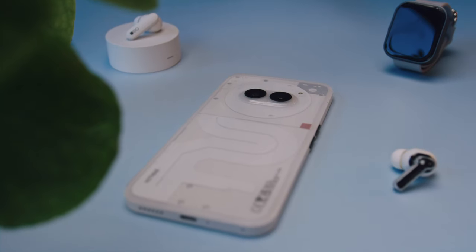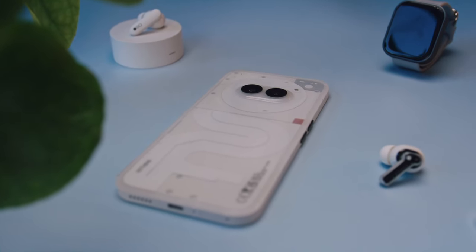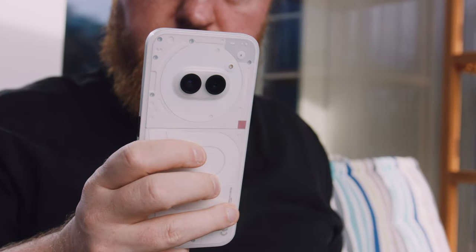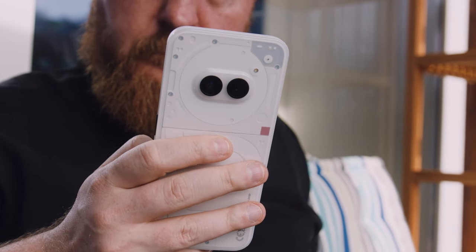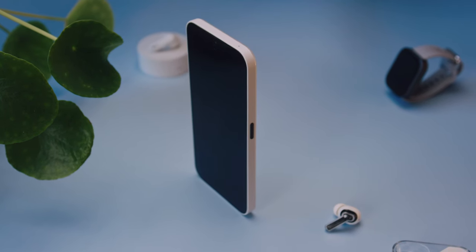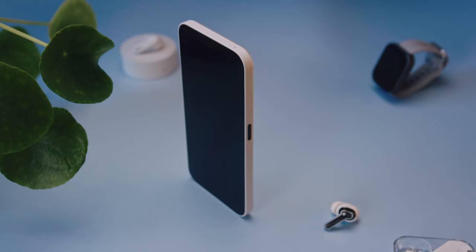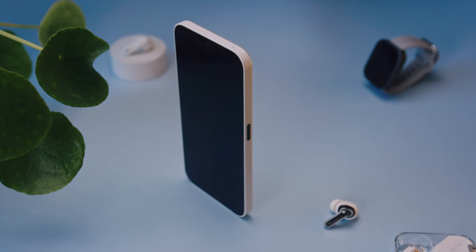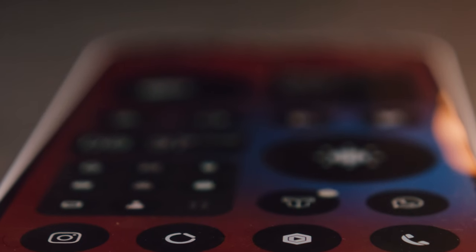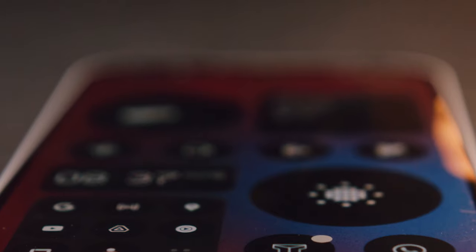This right here is the Nothing Phone 2A, Nothing's third smartphone and their first budget version of a phone, even though it's not behaving like one in any case. By budget I mean it's so much cheaper while still retaining most of the features you expect in a mid-tier smartphone. It is priced at a ridiculous price point of 329 euros and features a gigantic 6.7 inch 120Hz OLED screen, a 5000mAh battery, two 50 megapixel cameras on the back, their glyph lighting system, and everything you could want in terms of software and performance without actually sacrificing almost nothing.